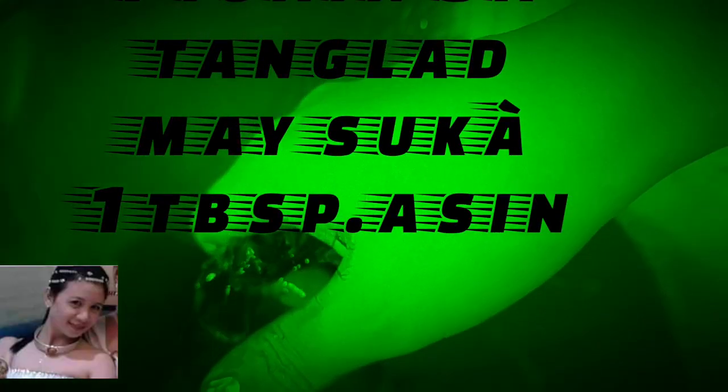Guys, magluto tayo ng dinuguan dahil nakasunog ako ng ulam kagabi, kaya kusinera tayo ngayon. Pigain sa tanglad ang dugo na may asin.